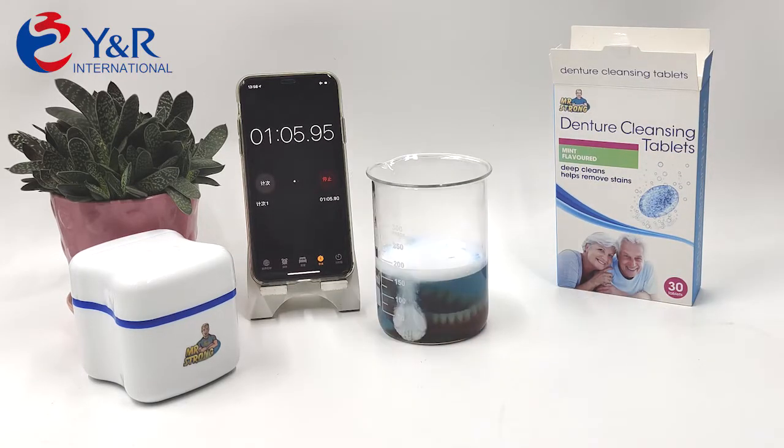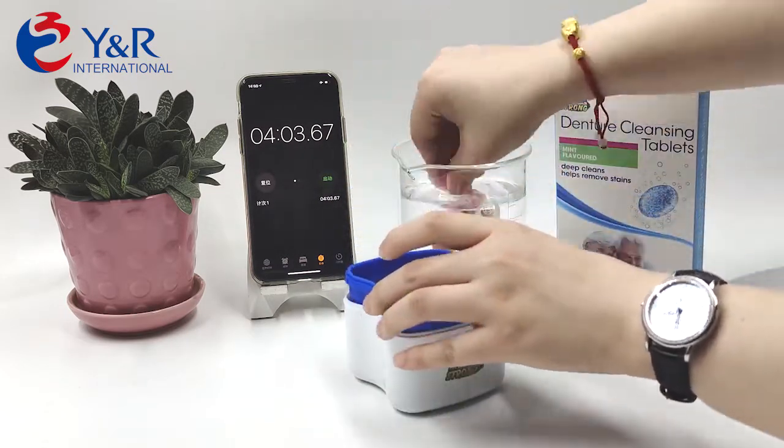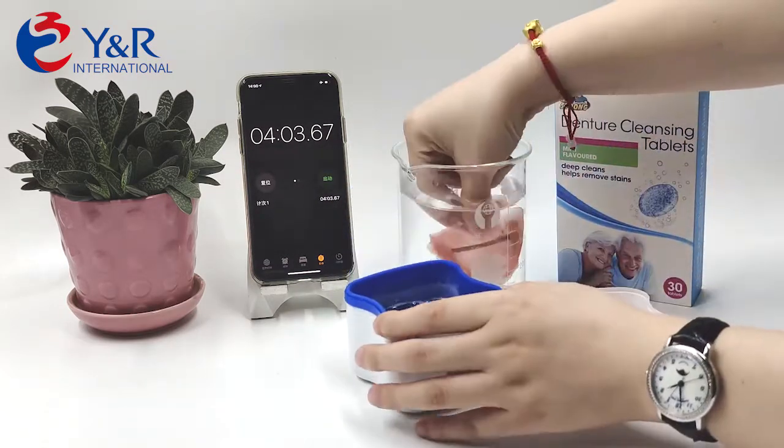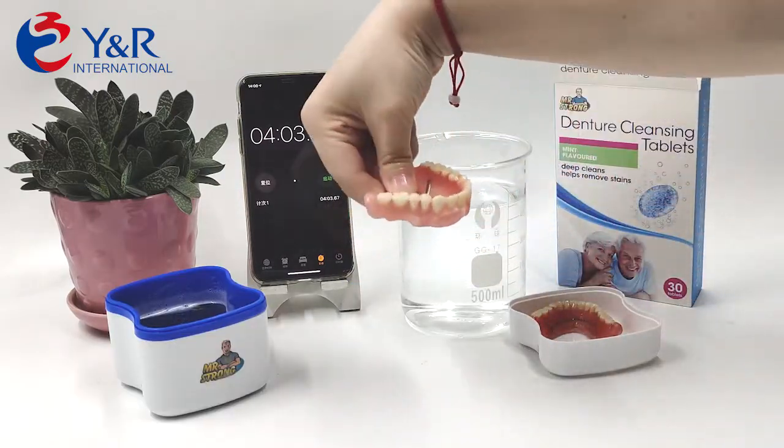The two-layers design brings it stronger power, fast dissolved in three minutes. Finish cleaning and kill 99.9% bacteria in 15 minutes. Then simply rinse the denture in clean water. It will be clean and fresh again.